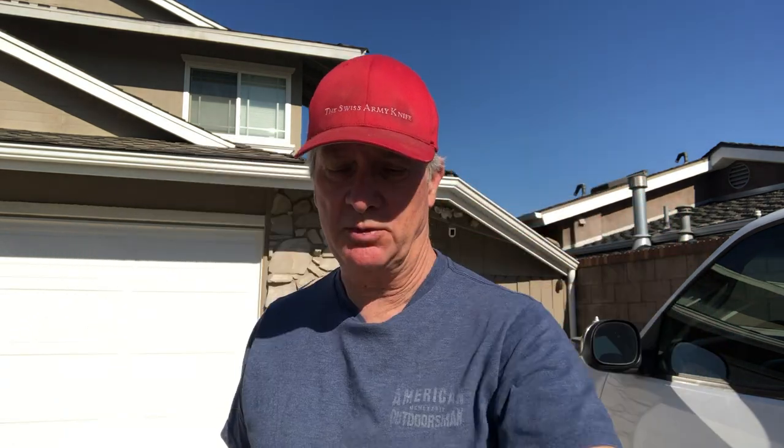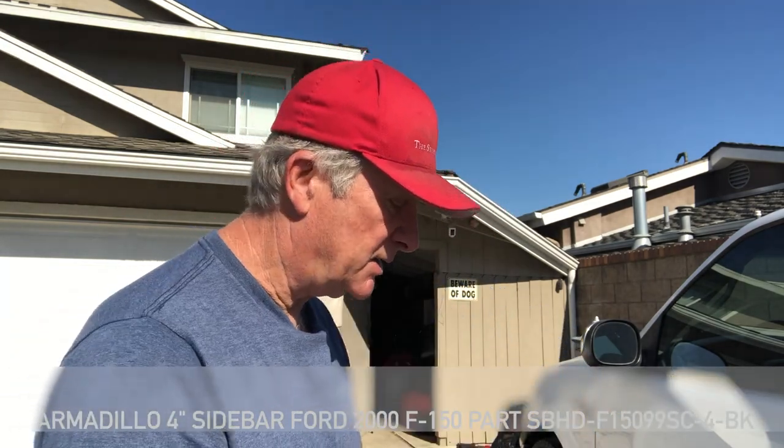We're using the Armadillo brand. I got a 2000 Ford F-150 with a dual cab — you'll see it's right here. The instructions suck. They're not even good at all.